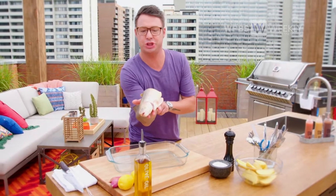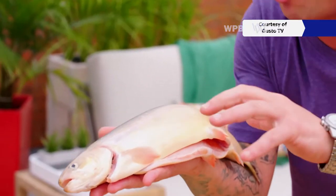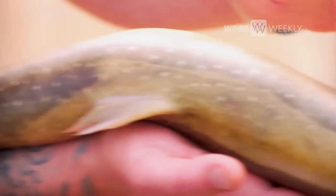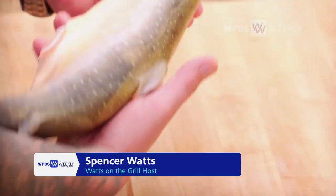Meet the Arctic char. It's from the Arctic, which means it's a cold, deep-water fish. It's got a lot of natural fat in it, which means a ton of flavor. I'm just so lucky to have this in my kitchen today. It's wonderful.